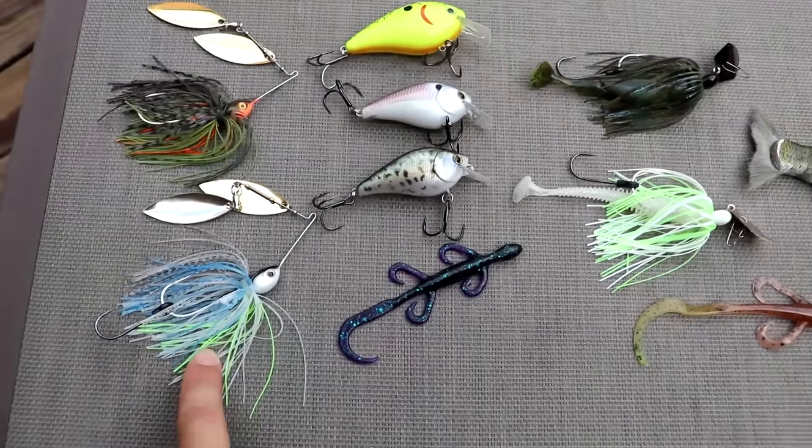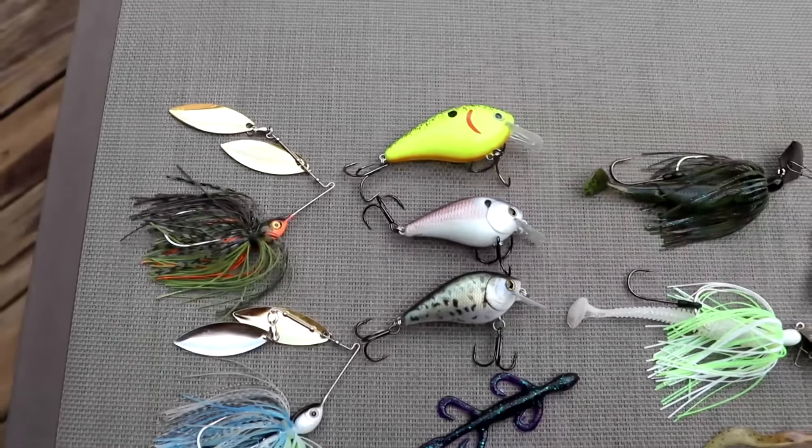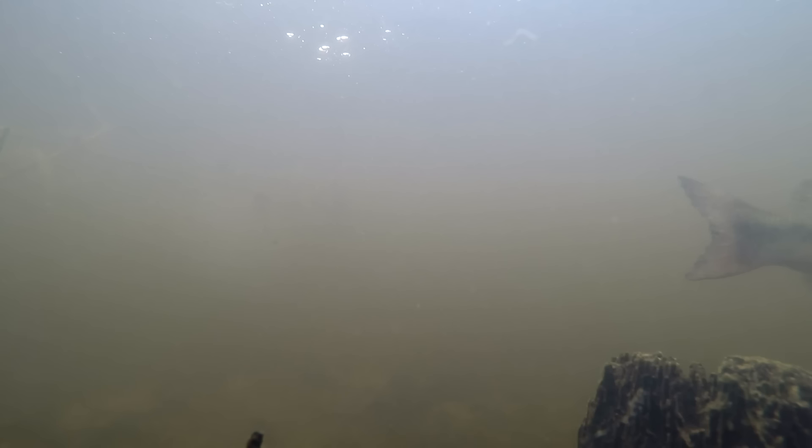Once we start exiting the pre-spawn phase and moving into the spawn, my colors and bait sizes change. For instance, rather than throwing this color spinnerbait in the pre-spawn, once the spawn comes around I'll throw this color, because bass have a natural tendency to fight off predators around their nest. They're protecting their eggs, so anything bluegill or salamander-colored — they're naturally going to react to it.